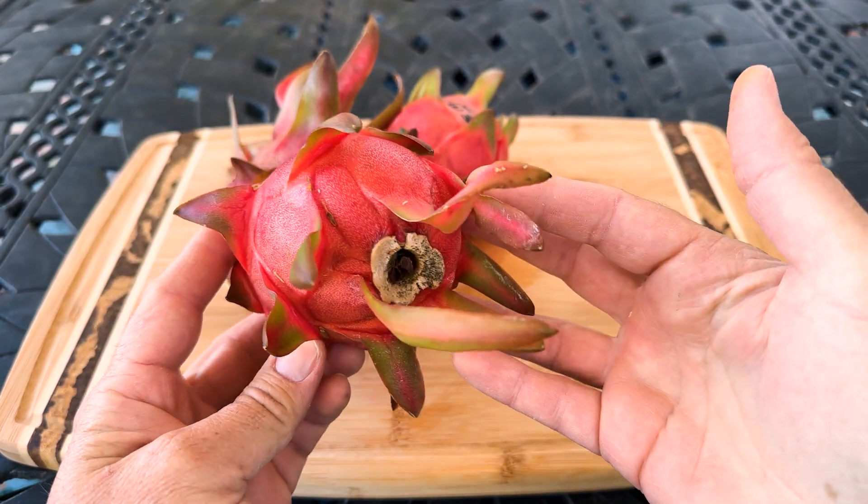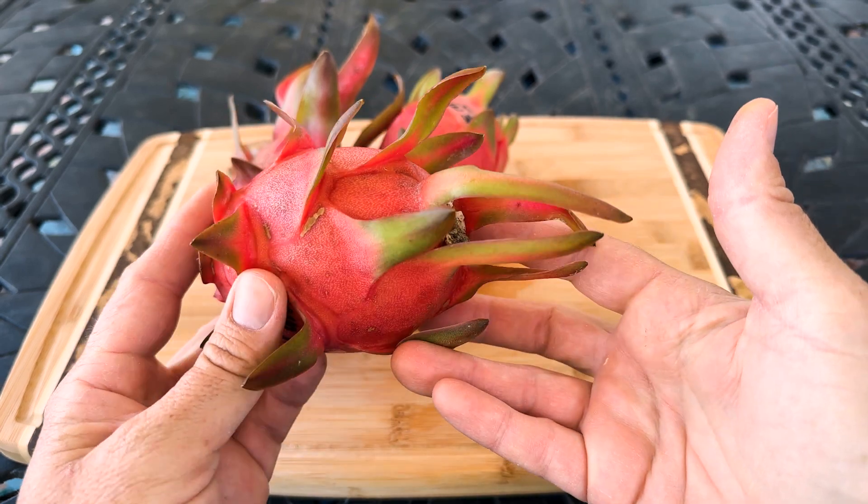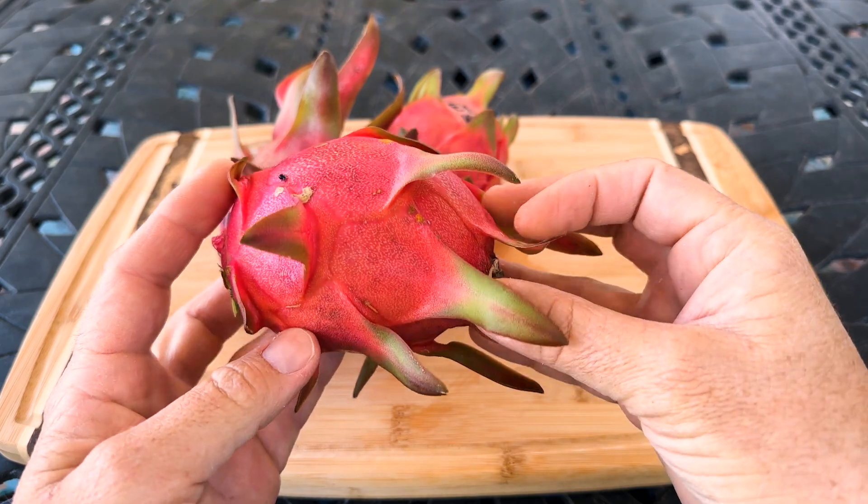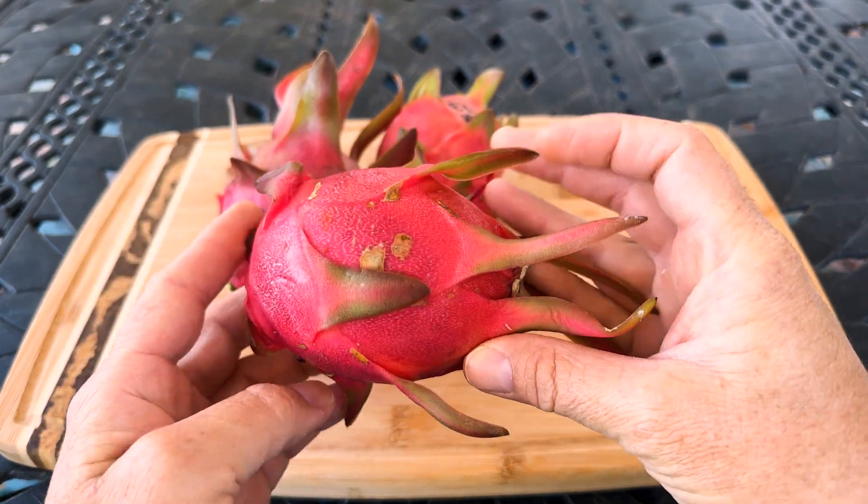I really like it. It's a magenta flesh fruit and you can see that it has these really long unique bracts and I find it really interesting. I hope to find out more of the history on this plant someday in the future.